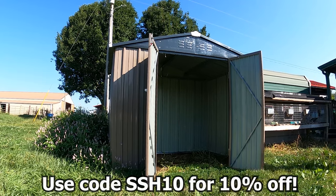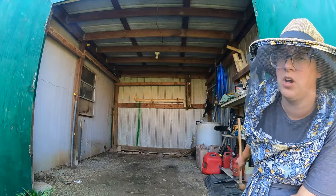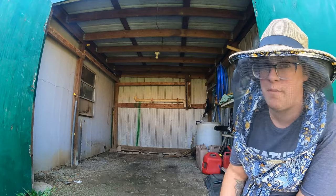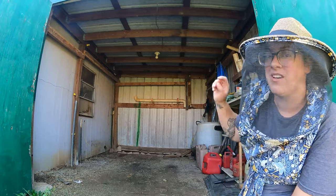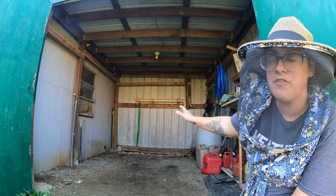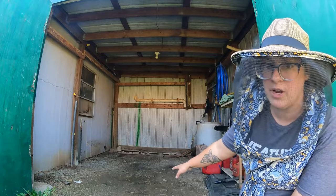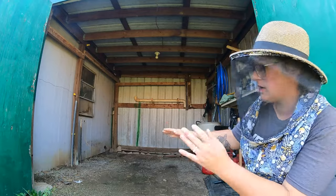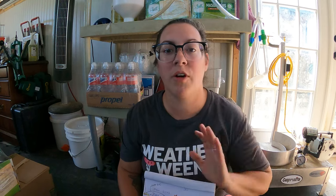Levi did some calculations and said that if we filled this wall to wall, floor to ceiling, we could fit over 100 bales of hay in here, which is really awesome. But since he's picking up 50 bales today, cleaning out half of this shed is going to be more than sufficient. We do have a gravel floor in here, so when he gets back with the hay the first thing he has to do is build a rack to elevate the hay up off the ground so it doesn't mold.